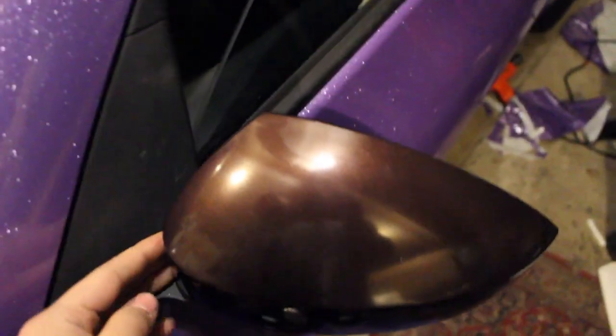What better way to put these to test than trying out the mirrors. I was thinking I could do these in one piece, but now that I'm looking at them more I think I'm going to do this back section in a separate piece. So I'm just going to do this top piece - we'll see, I'm going to try it.